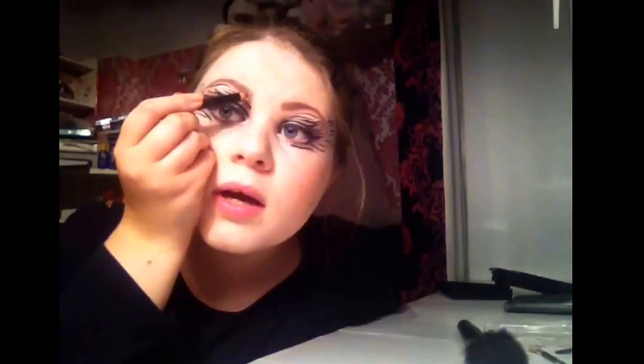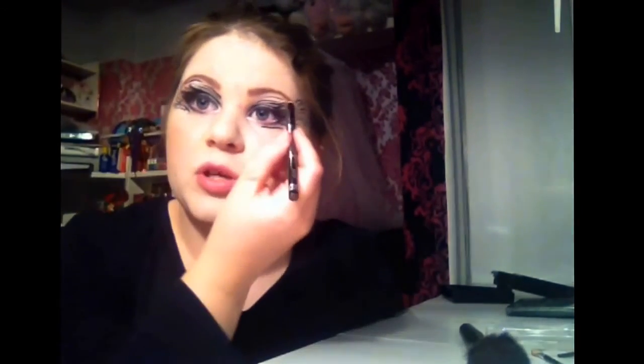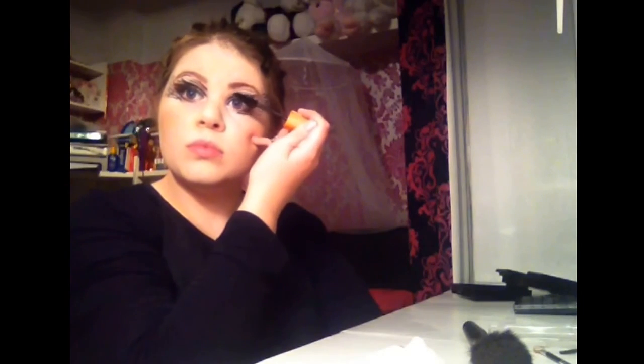Using an eyebrow pencil, I'm just going to go over lightly and make it a little bit darker. Then I'm going to get a mascara with a big brush like this one and drag the eyelashes up. I like to apply two coats of that. Finally, applying a light gloss — I've chosen pink to match my nails; it's the same kind of colour.